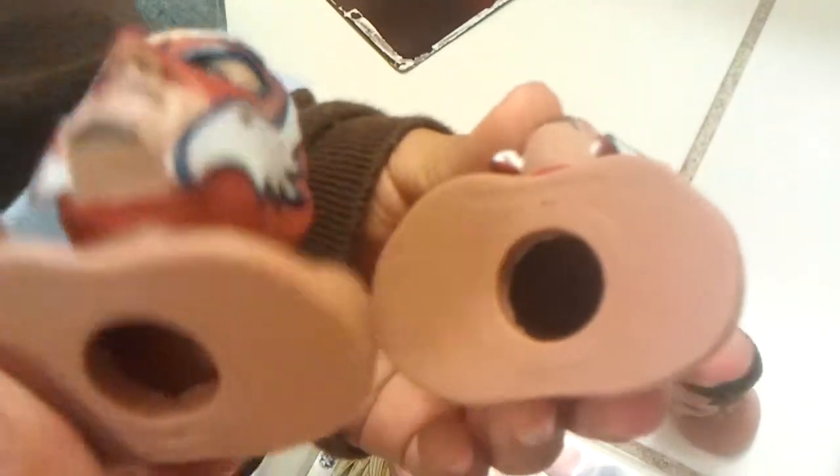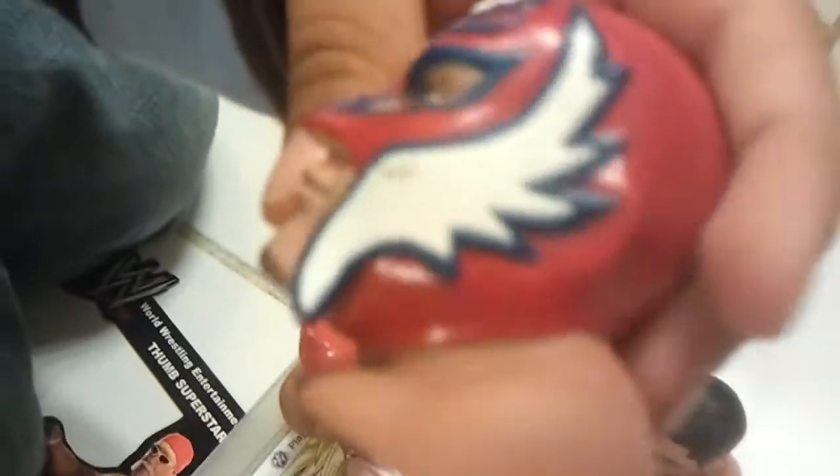The old days. It's a pretty nice figure.